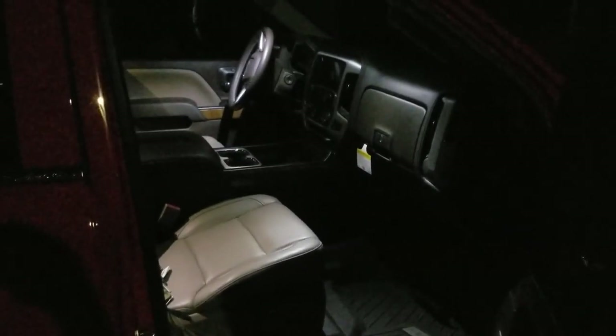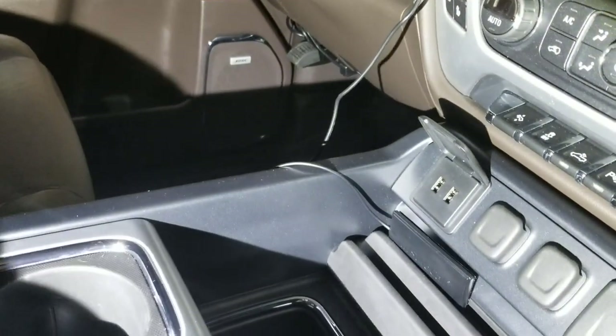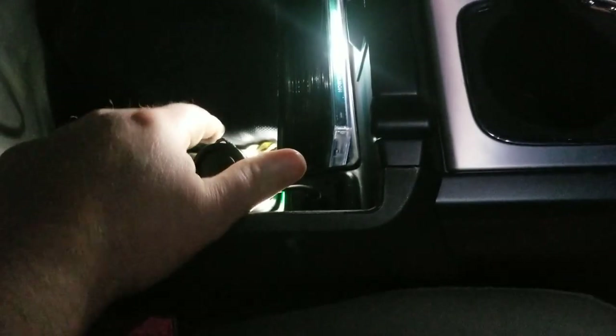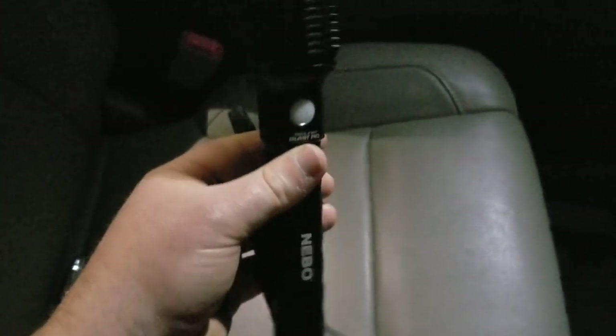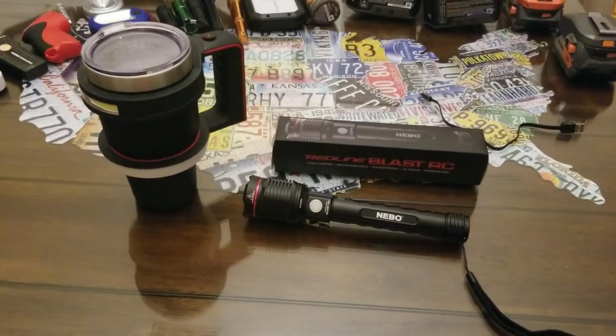I have a 2017 GMC Sierra and it has charging ports all over it — there's a couple right here, then when you lift the console there's a cigarette lighter port and also USB ports right there. My plan is to keep the flashlight down in the console plugged into the USB port so I always have a charged flashlight ready in case of a flat tire or car trouble.